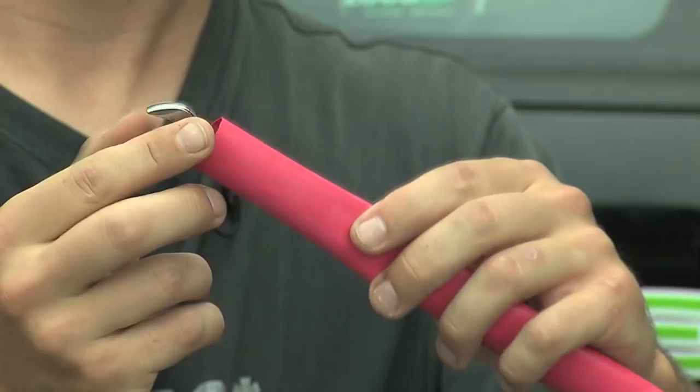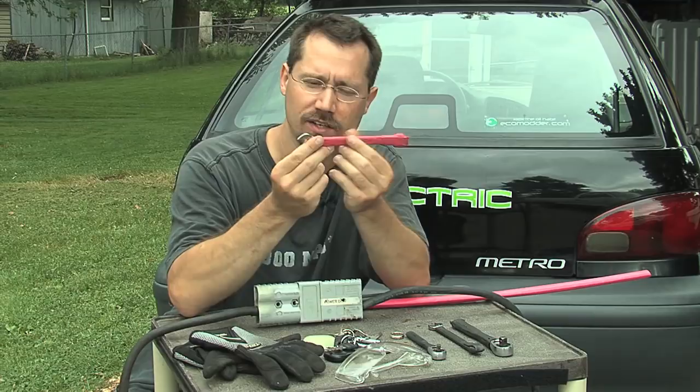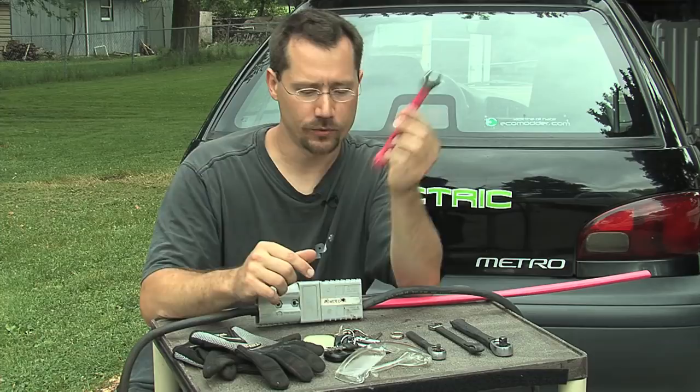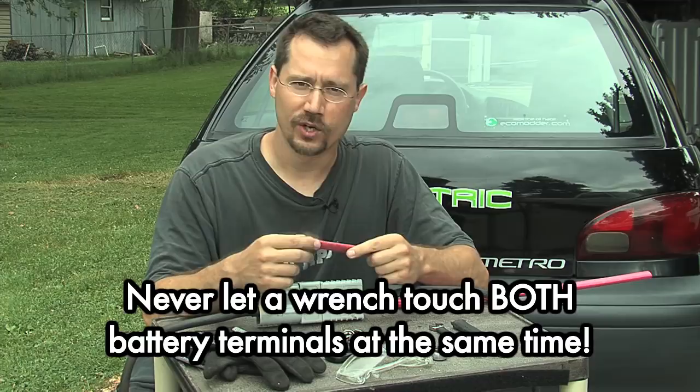Then use a heat gun or a hair dryer to shrink it down, and you'll have a non-conductive handle for your battery wrench. Another way to do this is with a rubbery plastic tool-dip material — you just dip the wrench into a can of rubberized material. It's probably worth getting some spare wrenches just to keep as your dedicated battery wrenches, so the wrenches that are part of a set still match that set.